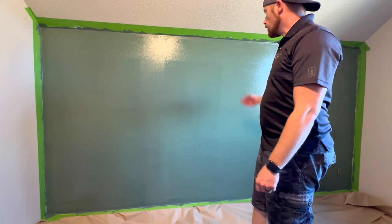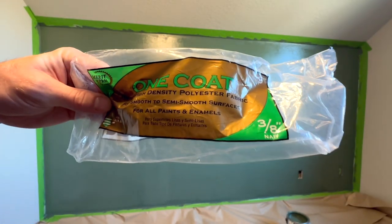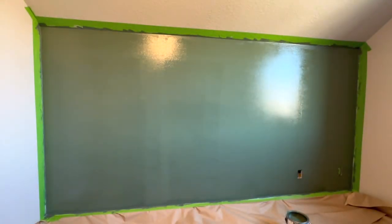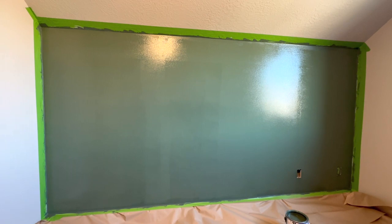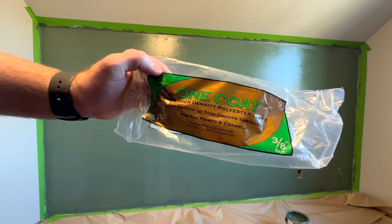Now we're going to let this dry before tackling coat number two. Now this wrapper says one coat, and that is pretty good - I could continue with one coat. But if you get up close you can see little tannish taupe colors coming through. That's why I'm going to do coat two even though this says one coat. If I zoom in you'll see that the paint that was on the wall is showing through, because the roller doesn't quite get every little spot every time.